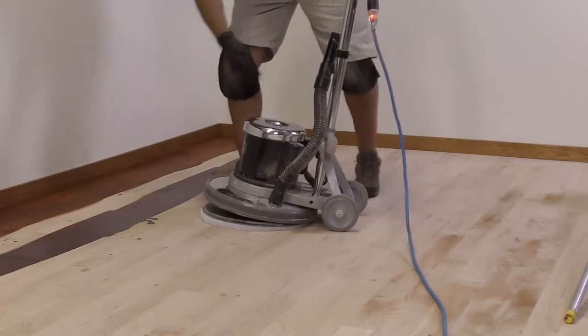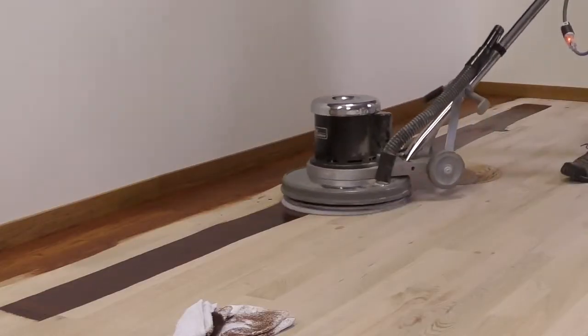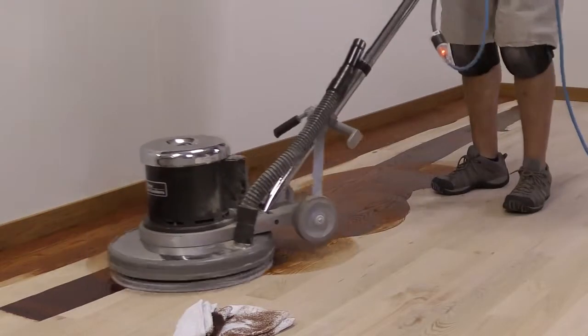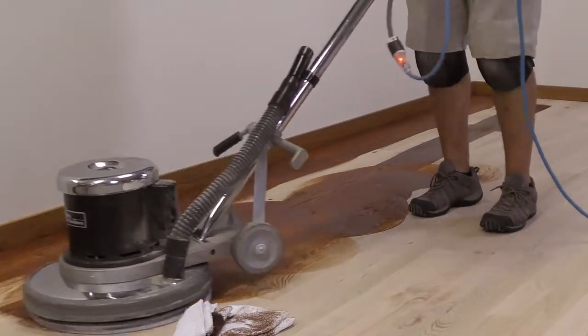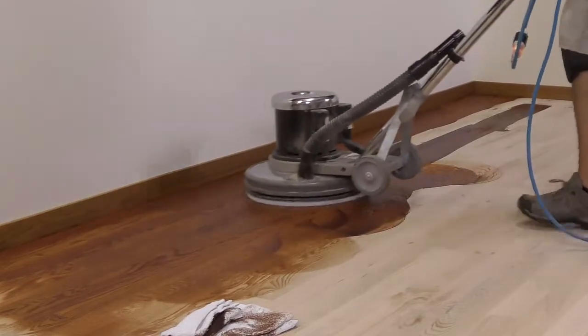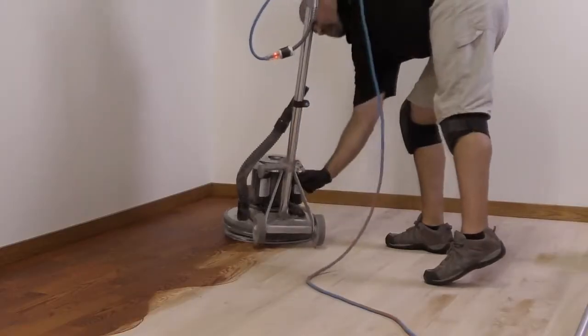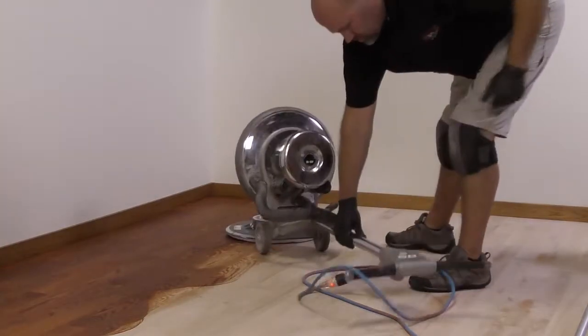Using a buffer with a thick white pad, spread out the product evenly and thoroughly working it in. Do not leave excess stain on the floor. If needed, add stain to light areas and buff in as you progress. Continue buffing in the stain until uniform. To prevent burn in, tip the buffer back when not in use.